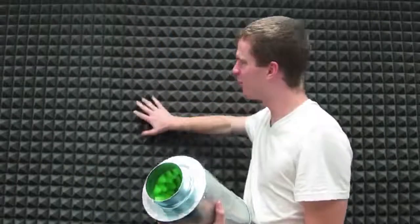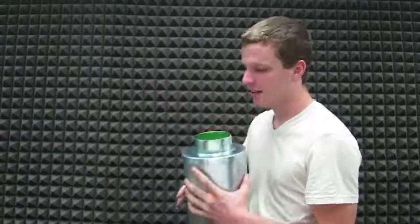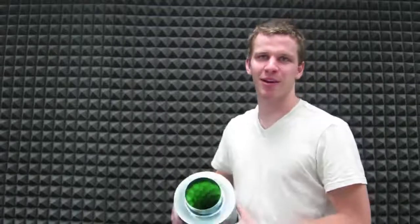As you can see, this is what professional sound booths are made of. And it's inside here. This one's just green, but it's the same concept.